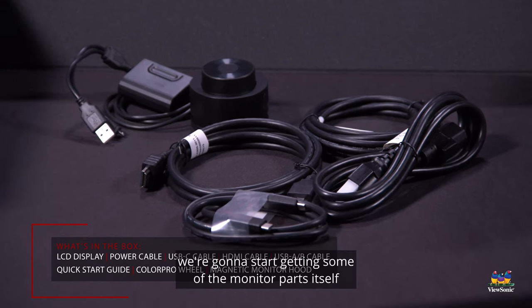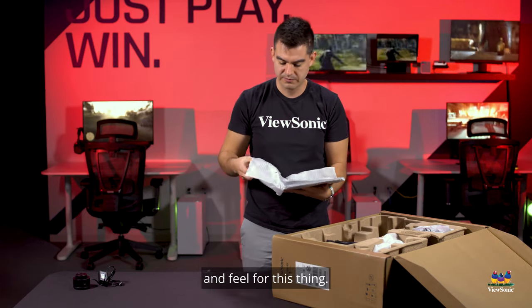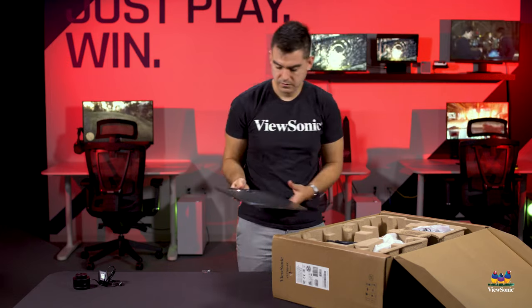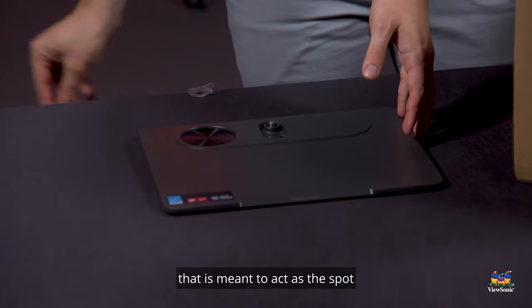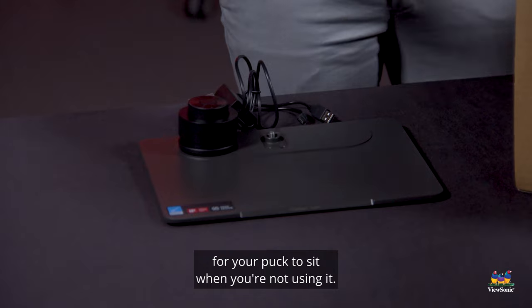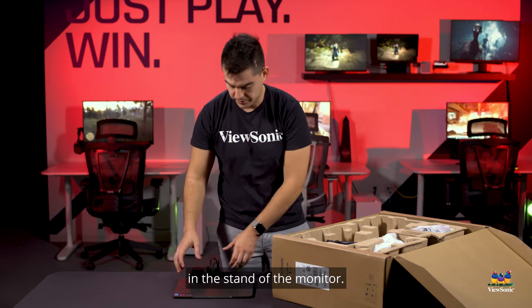Next we're going to start getting some of the monitor parts and assemble the monitor so you can get a sense of the look and feel. On the base here, a very thick strong aluminum base, there's also a little spot meant to act as a holder for your puck when you're not using it. So when you don't need the controller puck or calibrator, you can just set it off to the side in the stand of the monitor.